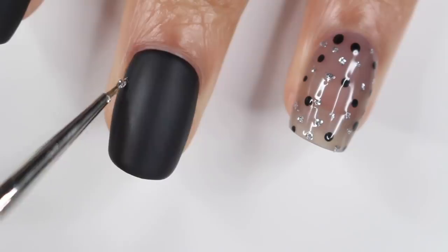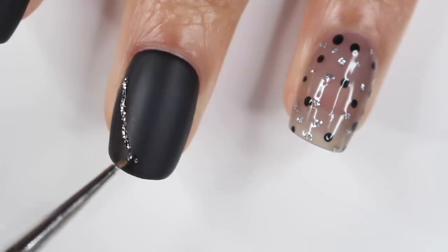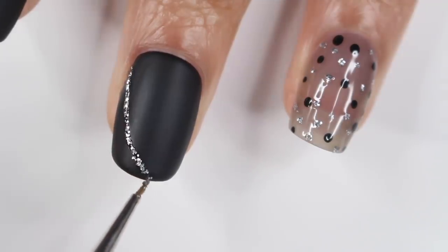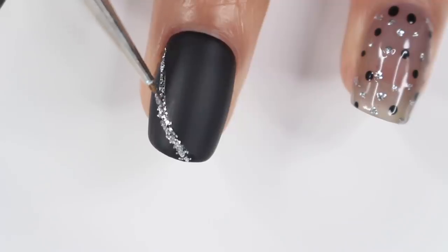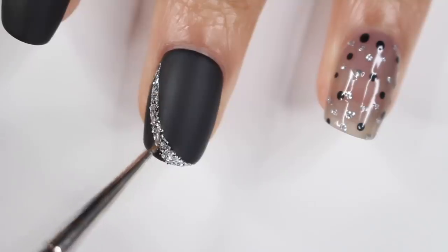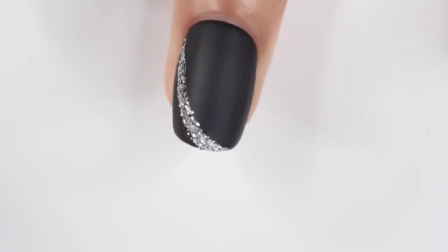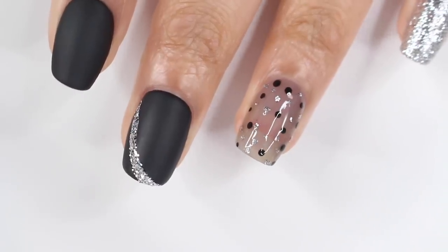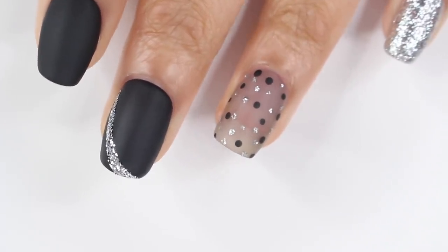For the next nail I started with a matte black base — matte black and glitter is honestly all you need for New Year's Eve. I drew a swoop line and added glitter to it. I think it turned out really good and it was easy. You can add a top coat to just the glitter part, but I didn't bother since it was already laying pretty flat.